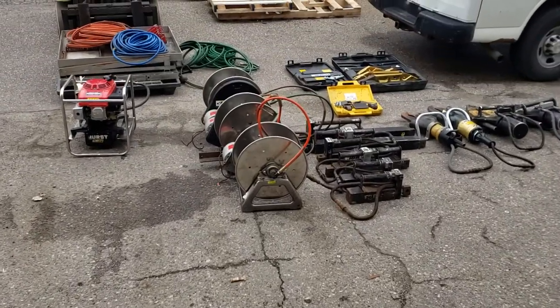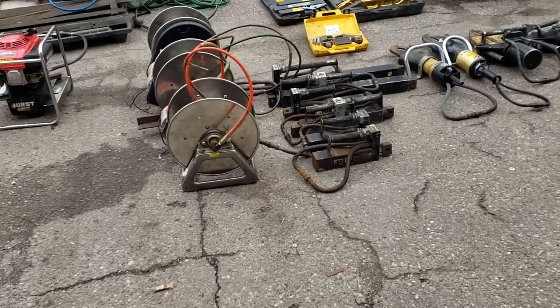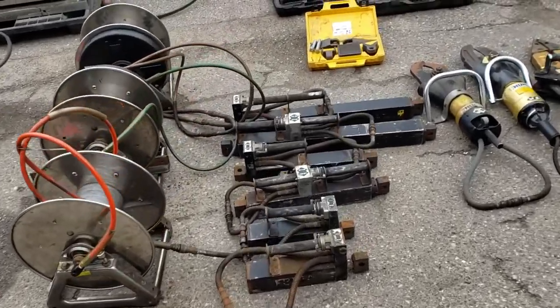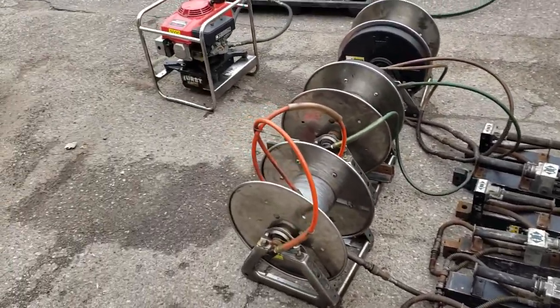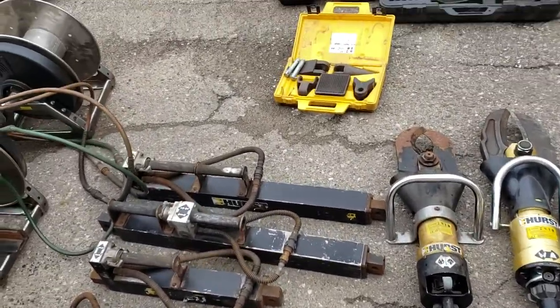This is a Hurst Jaws of Life lot. It came out of a local fire department. They had upgraded all their equipment to battery-powered, and they were just waiting for something.